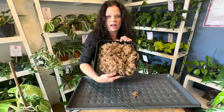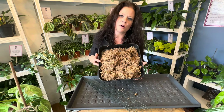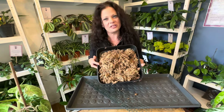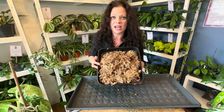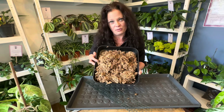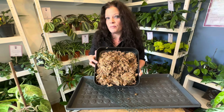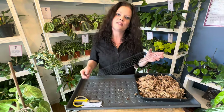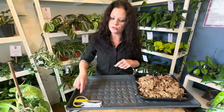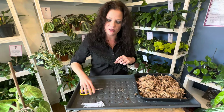I've given my moss a really good damp down - I put it in a bowl, soaked it thoroughly, and then squeezed out almost all of the excess water. It's still quite fluffy and not dripping wet because aerial roots can suffer from root rot just as easily as any other type of root. It's nice and damp and that will get us off to a good start. As regards to how much moss you need - probably double the amount that you think you're going to need.